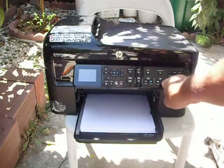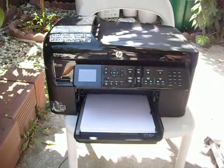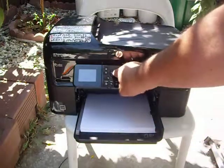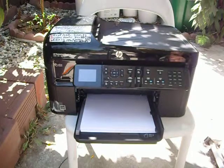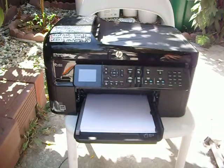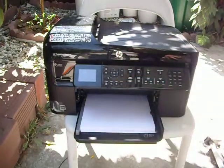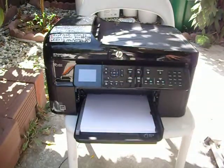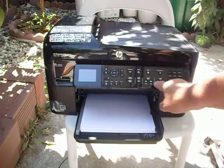Then you simply shut the top. This has a color selection — I want color, so I press it and then press okay. How many do I want? Let's see what happens here.